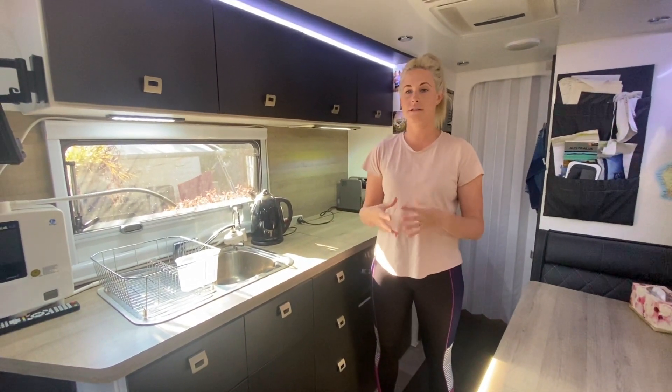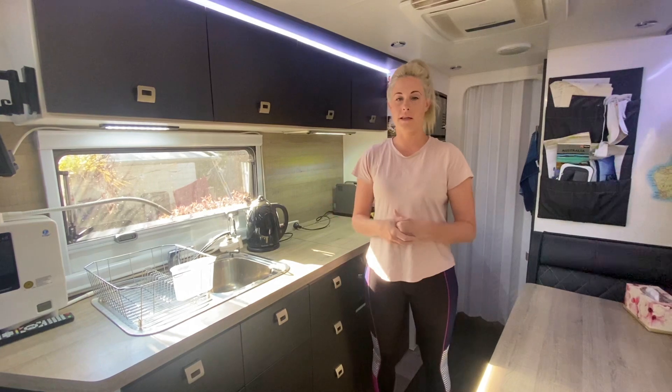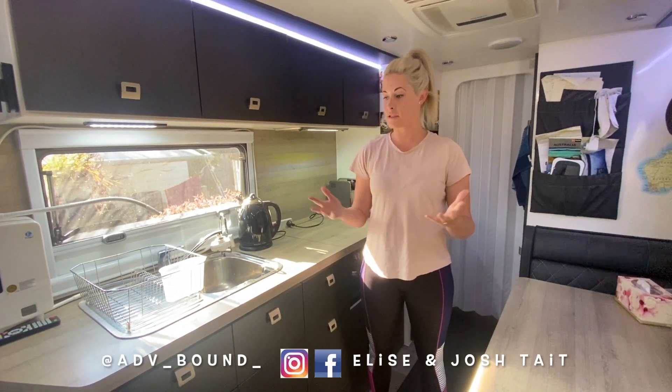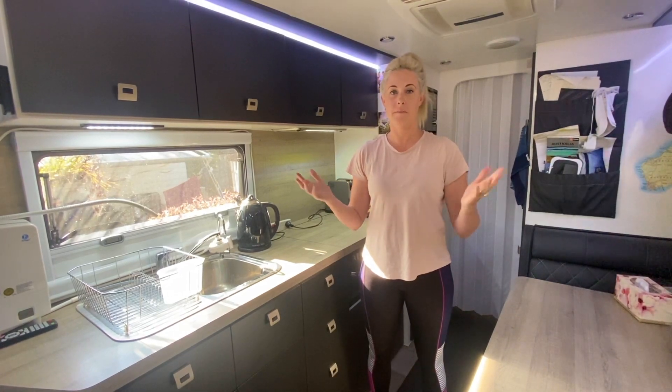If you have any specific questions about anything we covered or anything like that, please let us know. I hope this video helped — message us on any of our social media accounts for more information.